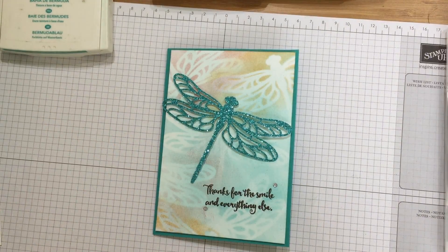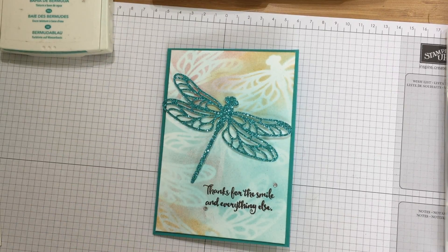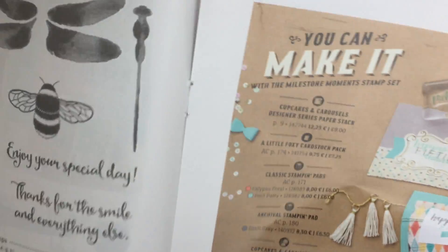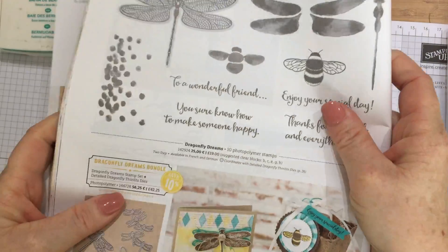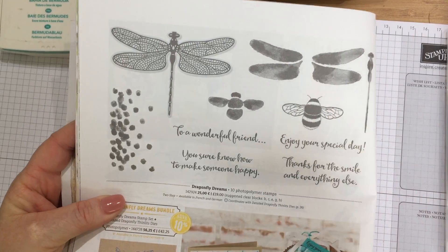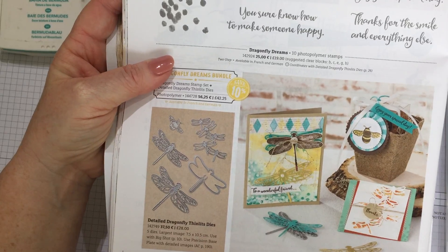The Spring Summer catalogue is this one — I'll show you the front. It has lots of lovely products in it, and the range we're using today is the Dragonfly Dreams stamps. We're also using the detailed dragonfly thinlit dies to cut the dragonfly out with.